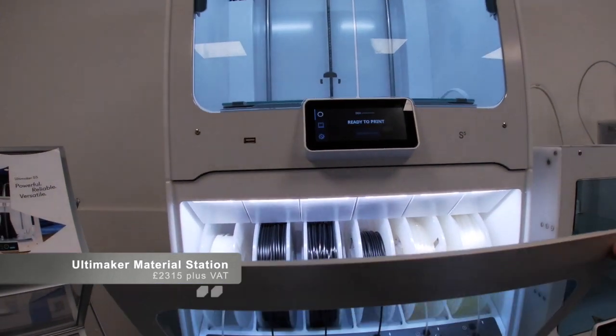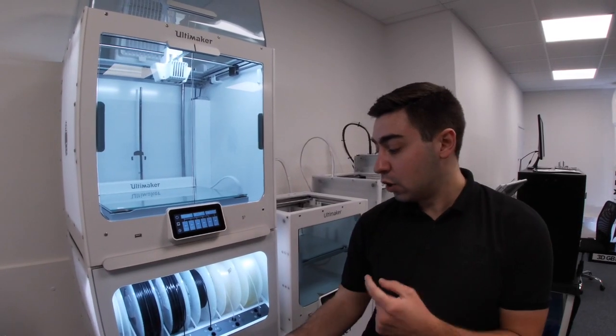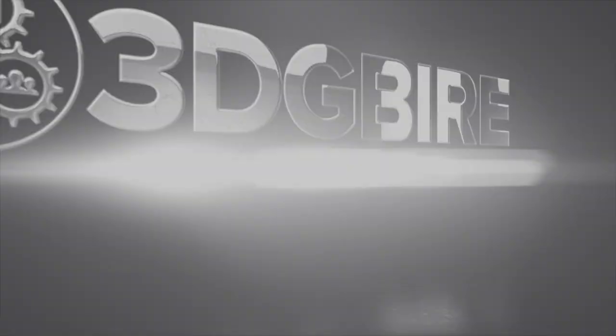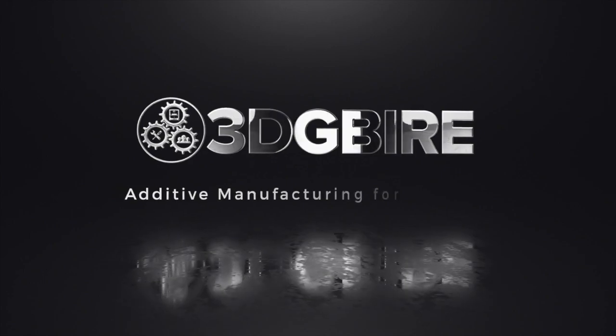The retail of the material station is £2,315 plus VAT. These all work together as one whole ecosystem when you're plugging them into the Ultimaker S5. You can queue different jobs for different materials without the need to chop and change. It makes your whole workflow so much more seamless and enhances everything that you can do with the Ultimaker S5.